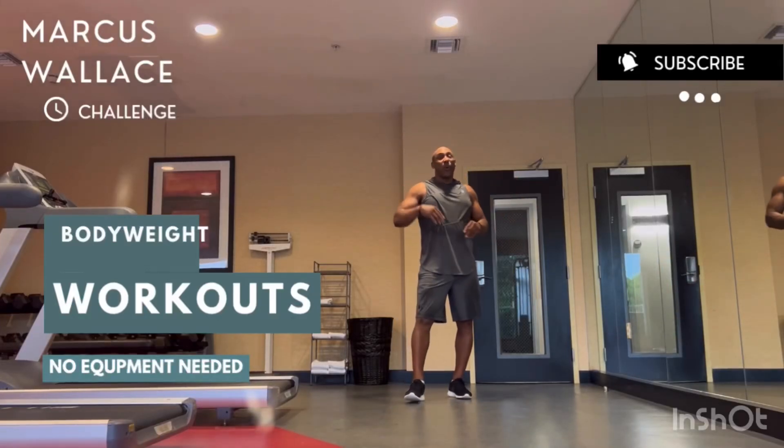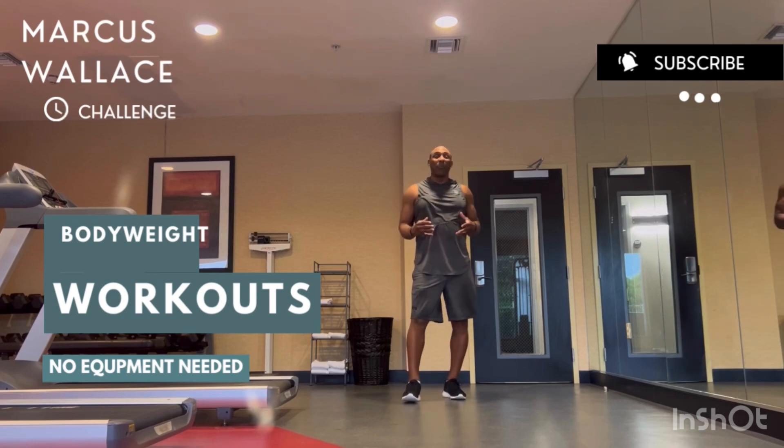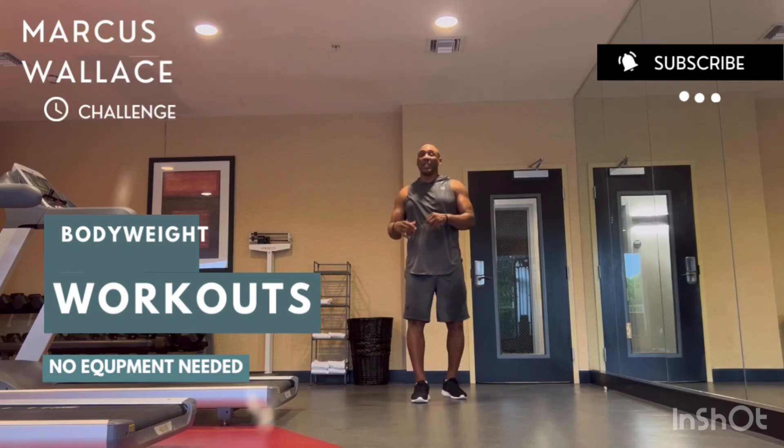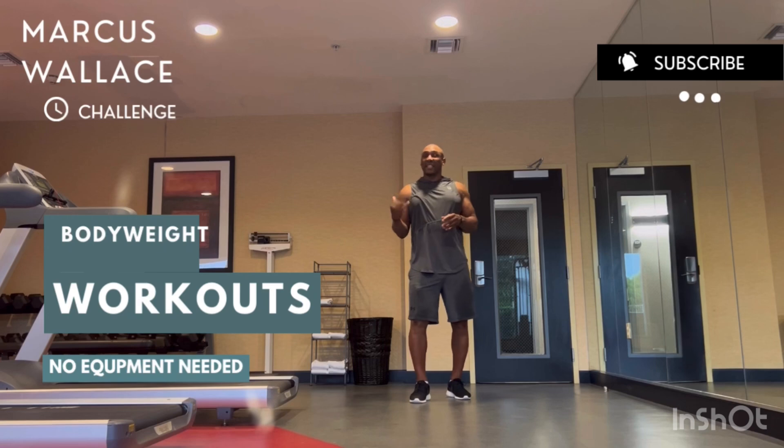You don't need fancy equipment or a high-end gym membership to get in great shape. You can use your own body to build your body. If you want to build some muscle and burn some fat, this is the workout you need to do. It's a bodyweight circuit — it requires no equipment, just some time and some space, and you can get it done.